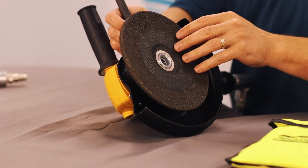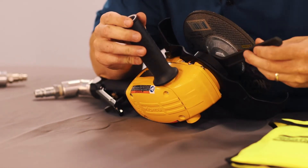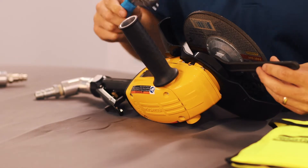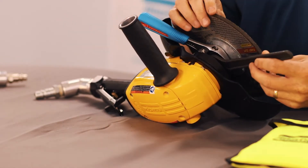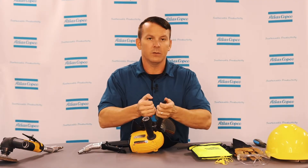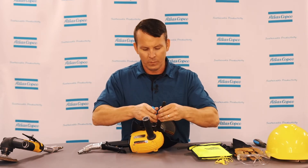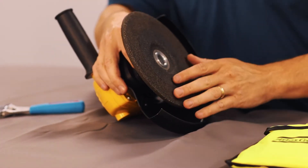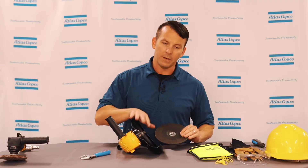Once the stop nut is removed, take the same wrench and put it on your spindle nut. Take your crescent wrench or another wrench and put it on the nut that is on the grinding wheel itself, then push both wrenches together to loosen — both wrenches are coming towards each other in opposite directions.